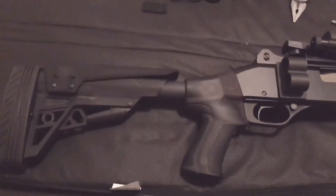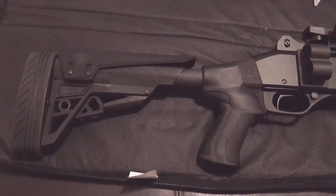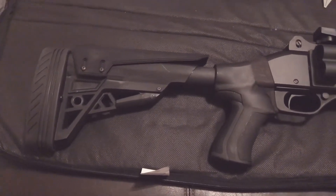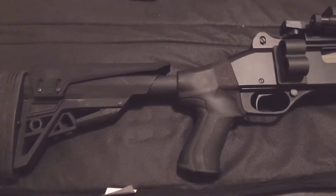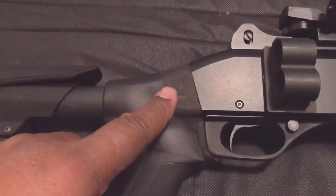One of the issues I continued to run into was the newer models of the Stevens 320 — not many aftermarket tactical stocks out there that fit. However, there is an adapter here that can be purchased to allow this to fit.